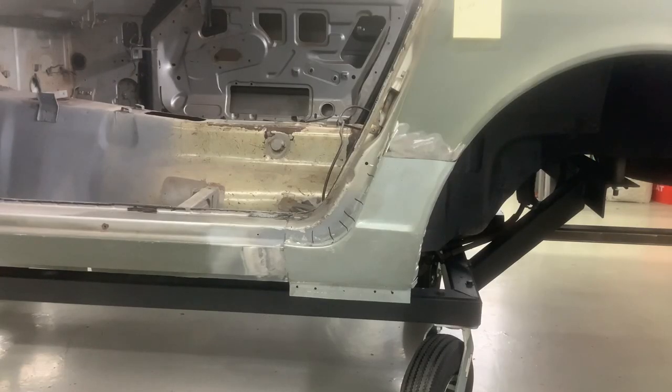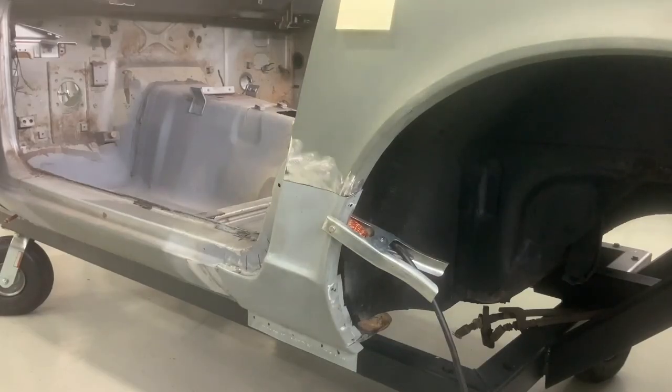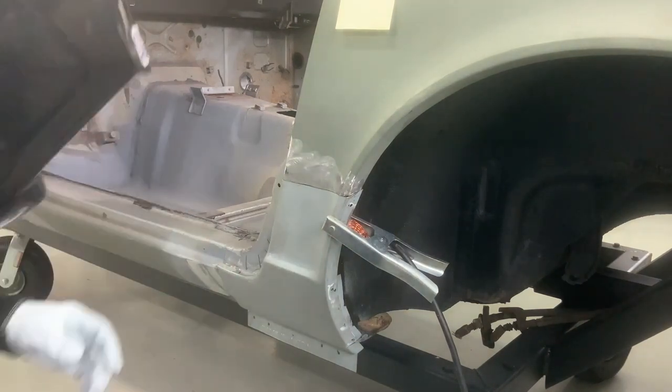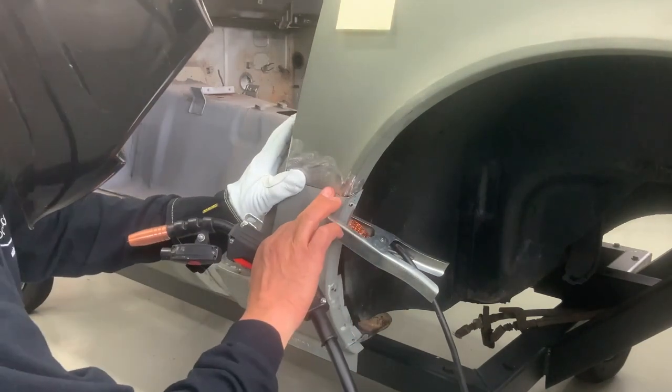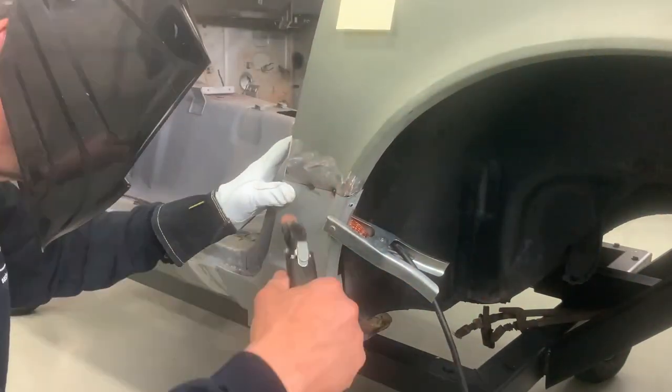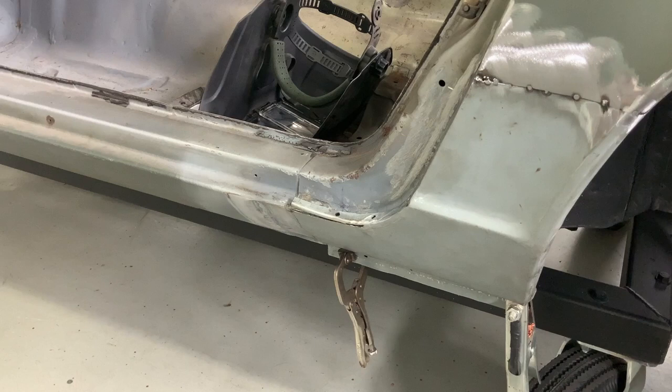On this side of the car we were lucky that we could get a replacement patch panel, so I'm prepping to install that now. The patch panel fit okay but it's gonna need a little bit of tweaking to make it perfect. After I marked and cut for the top area, I went ahead and did a butt weld with the style line.